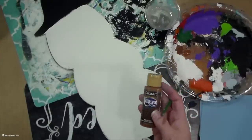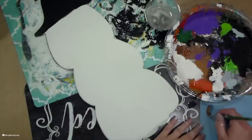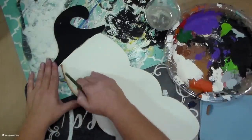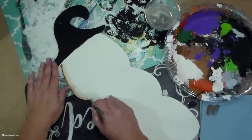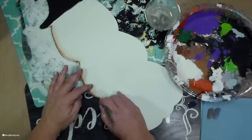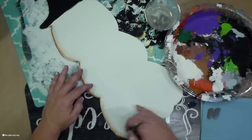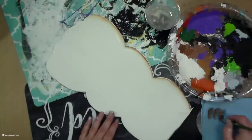Now I am going to shade my little snowman using some brown milk chocolate paint. I take a flat paintbrush and dip half of my brush in paint and the other half in water, and I blend it there on a paper towel. All of my favorite brushes will be linked in the description box below if you would like to know exactly which brushes I use.